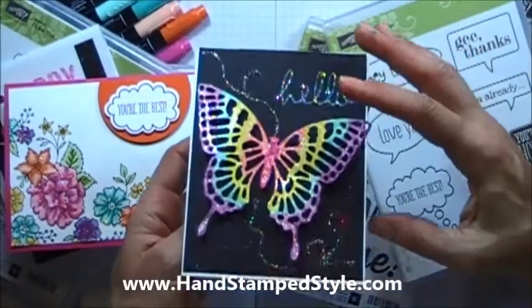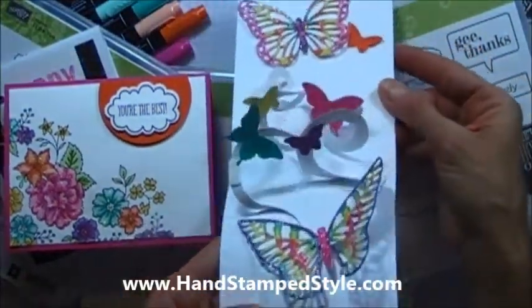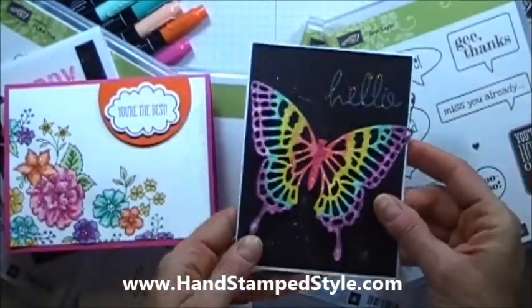And this one — this one's got a lot going on. So, so, so fun.